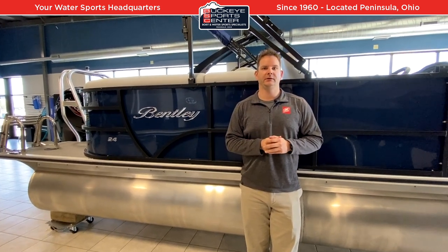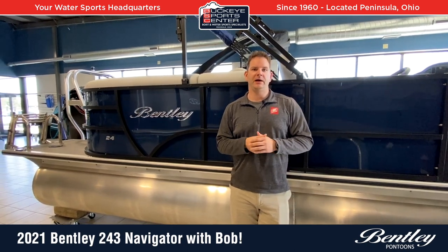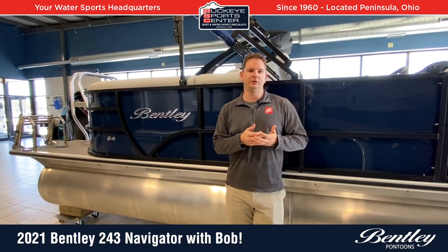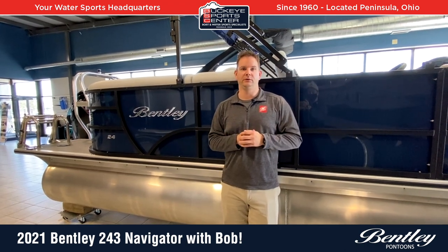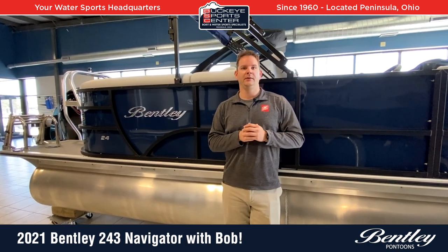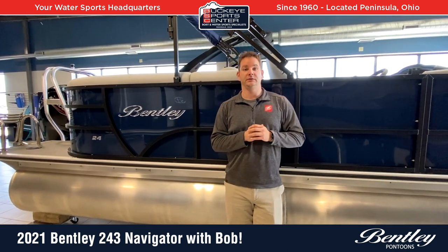The model we're going to go through today is the 24-foot Navigator. From Bentley, the way they do their model designators — if it's called a 240, that means it's a tri or two-tube 24-footer. If it's a 243, that indicates the triple tube. So this particular one we're going to look at today is the 243.